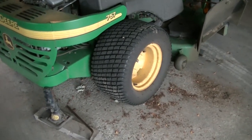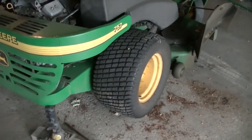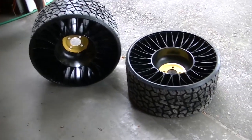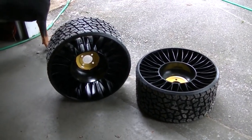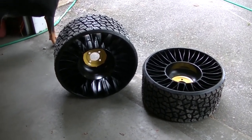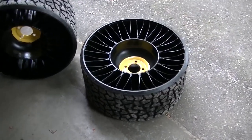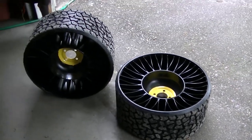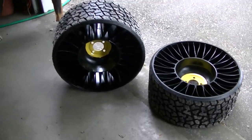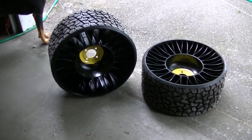A new set of 24x12-12 tires looks to be about $200, so I figure even though the tweels are a lot more than that, they'll last me another 15 years. I think it's a good investment. They also say you get a better ride with these, and I'll let you guys know what I think after I run them for a bit.